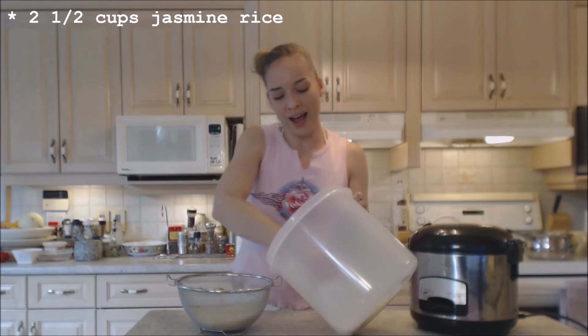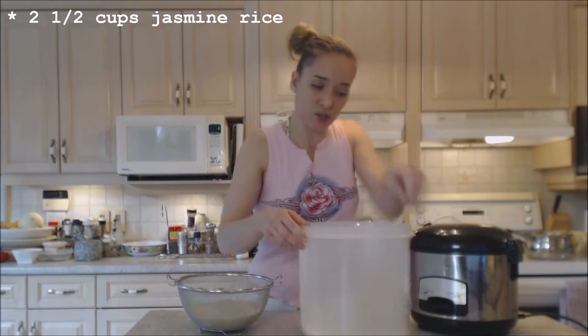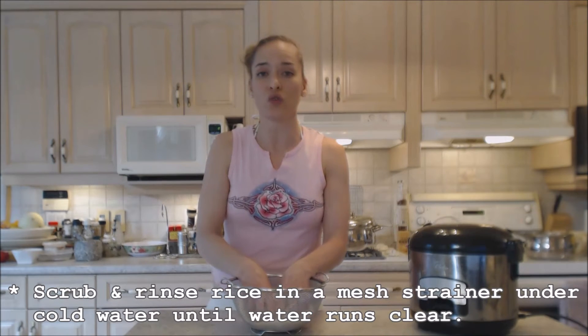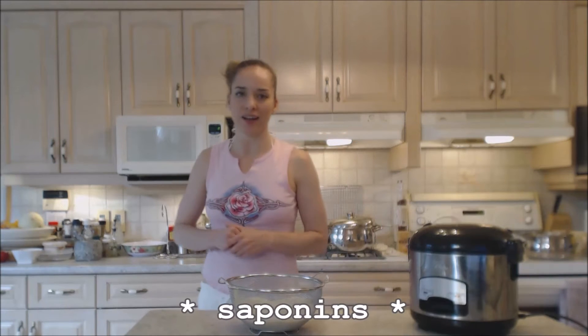I'm measuring out two and a half cups of this rice. The reason I have this mesh strainer out is because you need to rinse this rice under cold water. If you don't, you're going to leave these things called saponins on there, and the saponins are what makes rice gunky, mushy, and glumpy. You need to rinse it under cold water and get all that stuff off the outside.